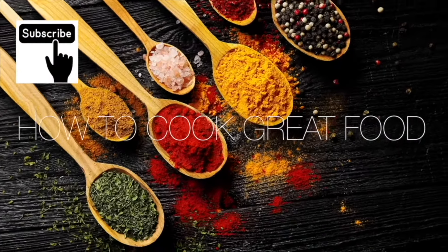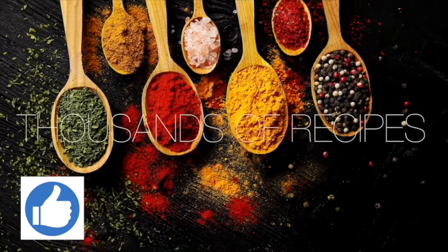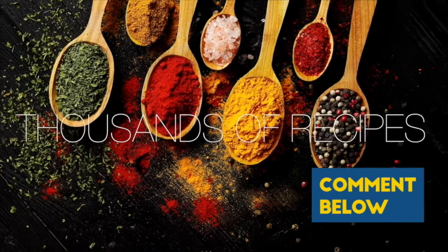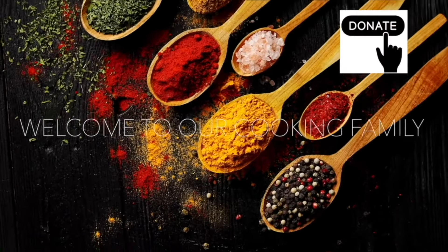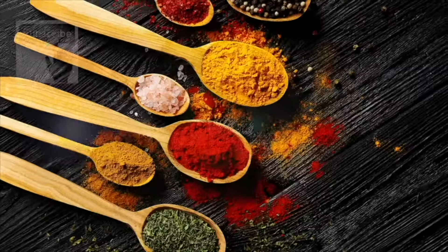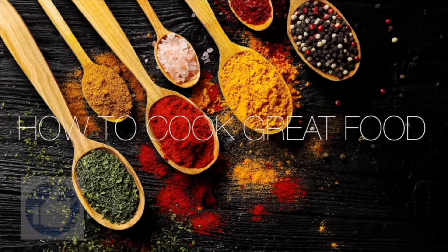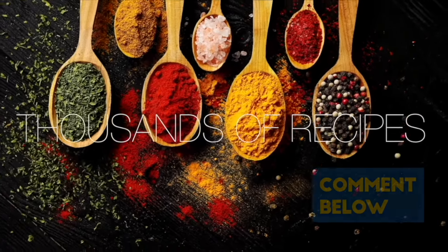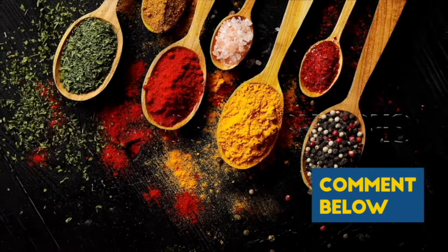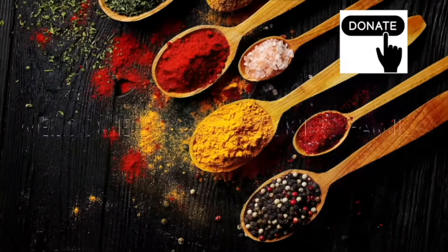Thanks a lot for getting to the end of the video. If you'd like to give me a thumbs up, that does help us out quite a lot with the algorithm and such like. Subscribe if you like — you'll get notified about what we're doing. There's a thanks button if you want to donate. See you soon. Bye.